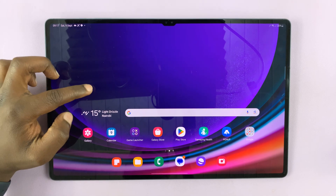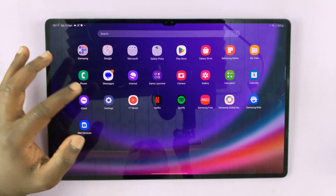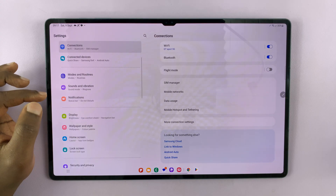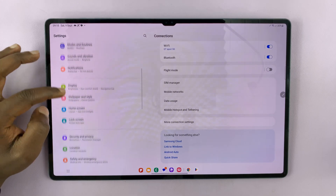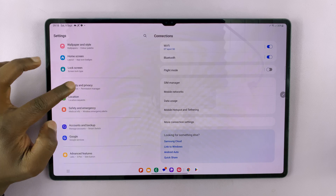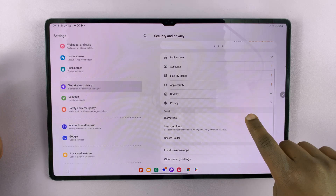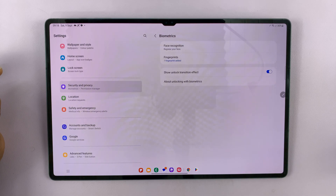To set up face ID or face recognition or face unlock, simply go to Settings. On the main settings page, scroll down on the left side to Security and Privacy, tap on that, and then scroll on the right side to Biometrics and tap on that.